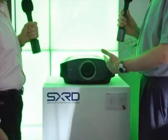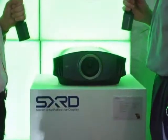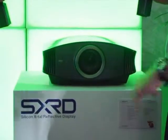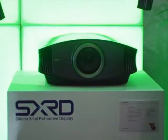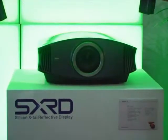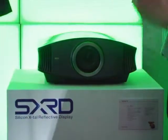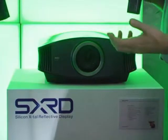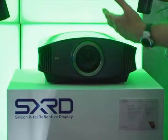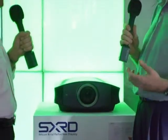This is a new projector for us. This is called a VPL VW60. As you can see, it's kind of like a dark charcoal grey, hence we nicknamed it black pearl after the predecessor, the pearl. It's different in a few ways. It's the same in one sense that it's SXRD, it's full HD, it's full 1920 1080p capable, 24 frames a second, so it can give you the best quality delivery you can from Blu-ray discs that are mastered in that way. It has HDMI connections.